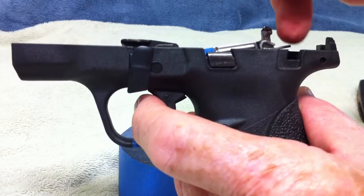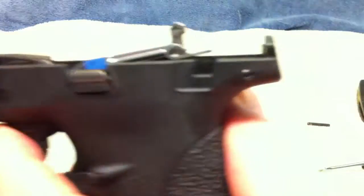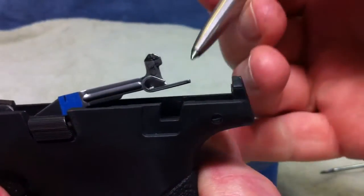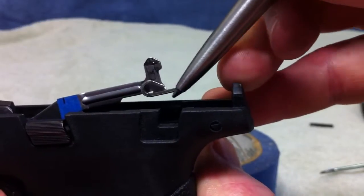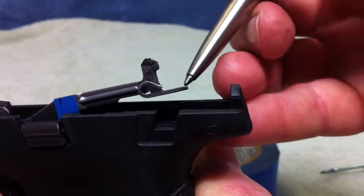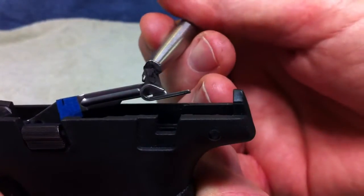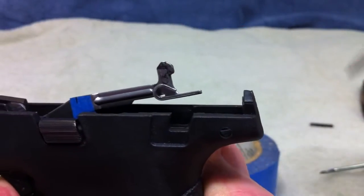That gives you more clearance to get it out. You don't want to bend this — this little tail that comes off the bottom of it. You don't want to bend any of this. You don't want to bend the little loop in there — the shepherd's loop, the sear loop, whatever you want to call it — and this little tail that comes out of there. You do not want to damage that. You will mess a lot of things up. You obviously don't want to damage this — this is the striker safety. Just be careful on all that stuff.